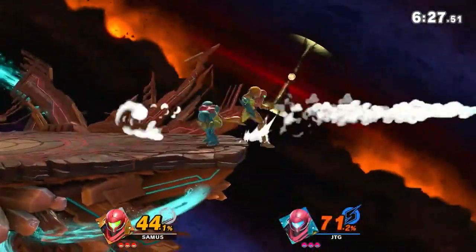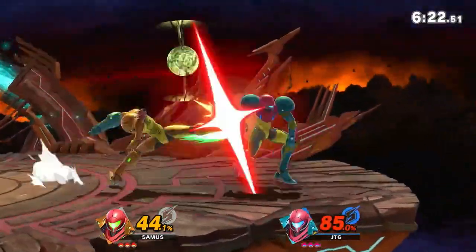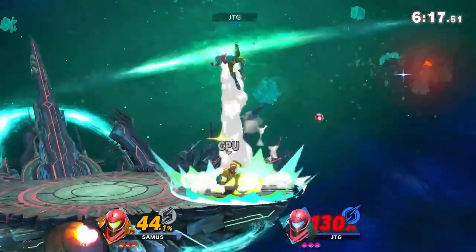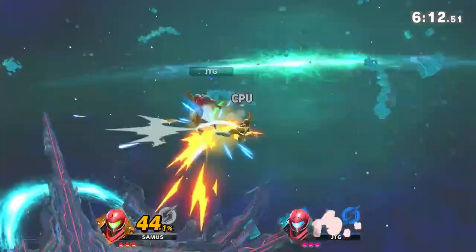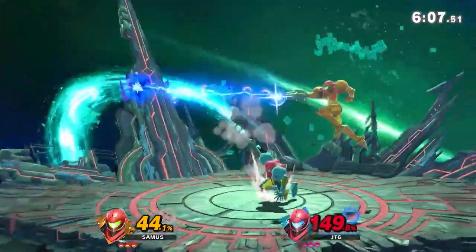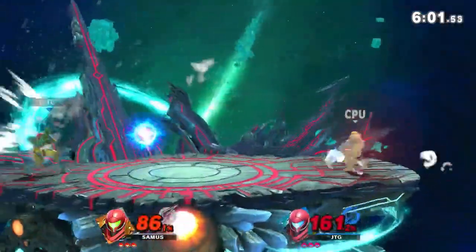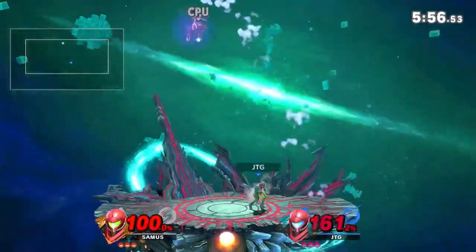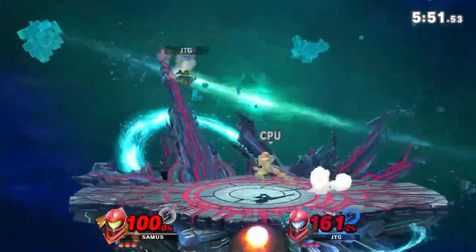The Samus is really aggressive. Wow, I am actually getting pummeled right now. I'm gonna catch up on damage — let's get a star. Okay, I'm gonna die — or not. Dang it!